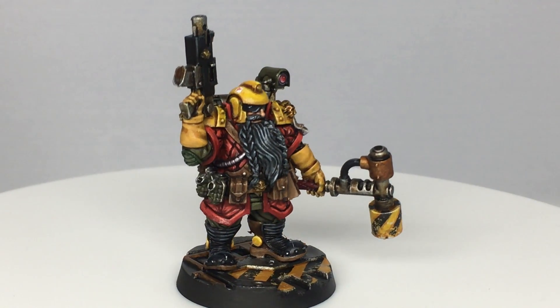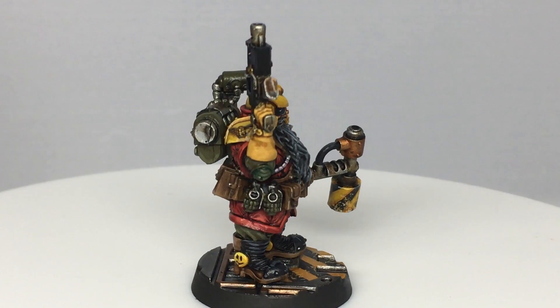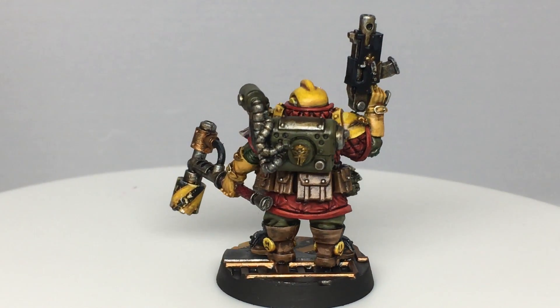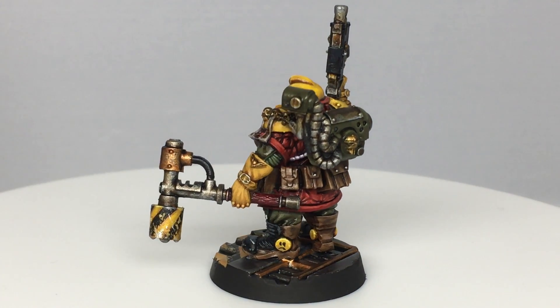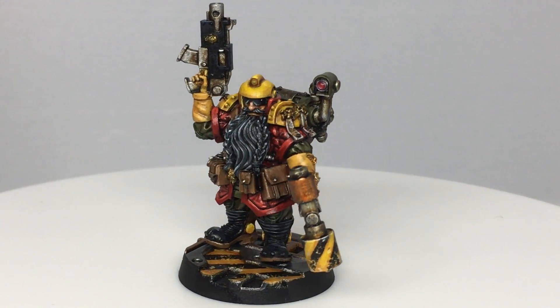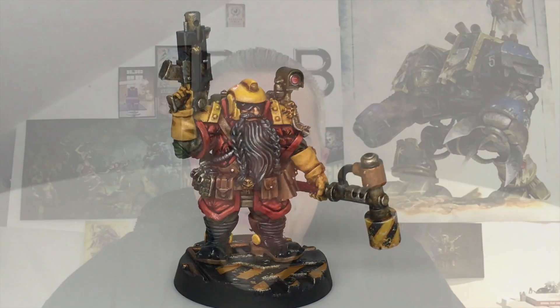And that is Grendel Grendelson finished - now it's a bit of time to play some games with him! Thanks for watching, I hope you've enjoyed the video - if you have, please give us a thumbs up and subscribe to the channel so you don't miss any future content. Also think about subscribing to our other social media, link below. Thanks very much.